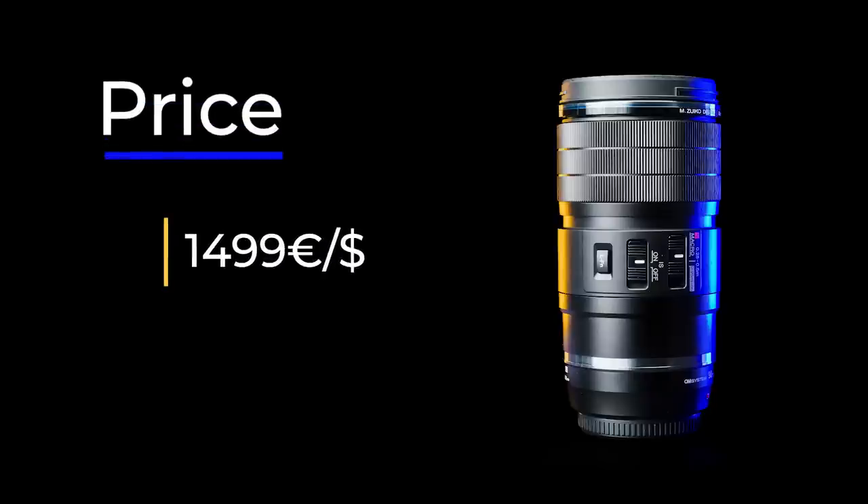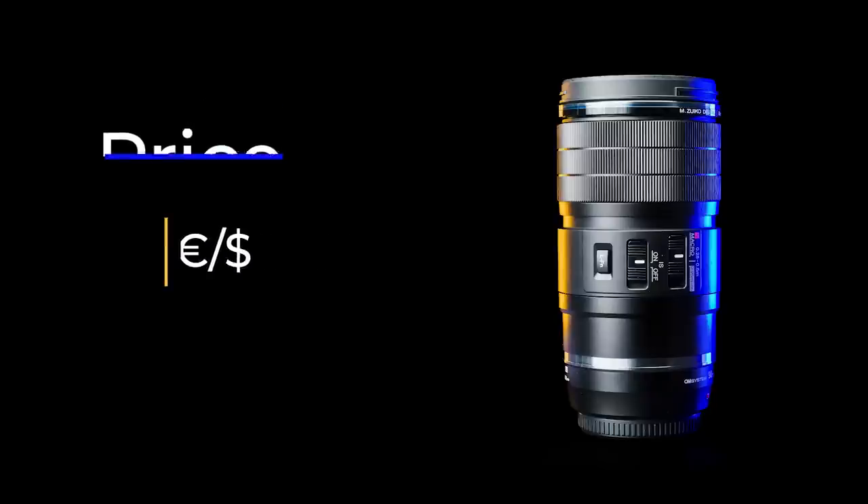The light is quite harsh and I used a reasonably big diffuser to make it a bit softer and more pleasing. And the price — it is $1,499 / €1,499. So it's not the cheapest option, but it is excellent value for money if you are looking for a macro lens.